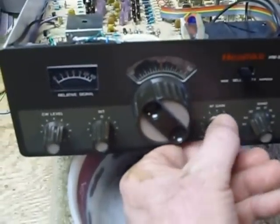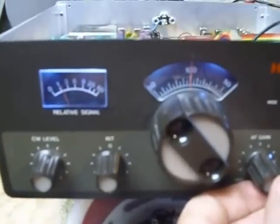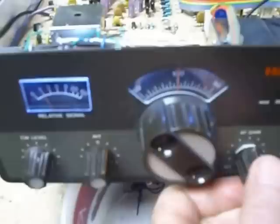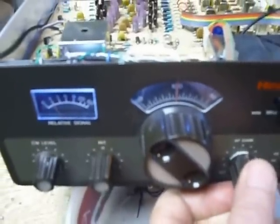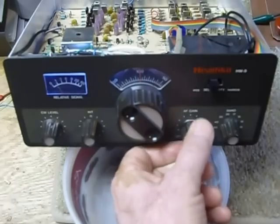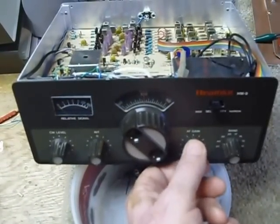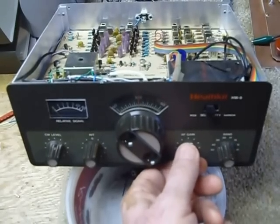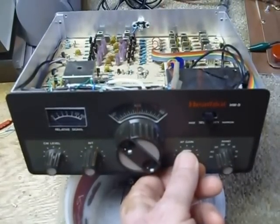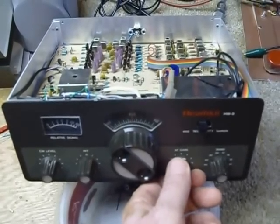It really works nice. So there we are — the HW9 with the illuminated dial and the illuminated S meter. It looks like it's going to work out real good. So that's the project for today. Today is the 4th of July, so I wish everyone a happy 4th of July and good DX.